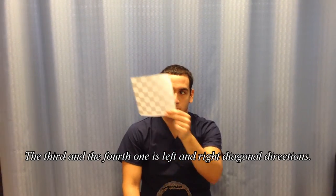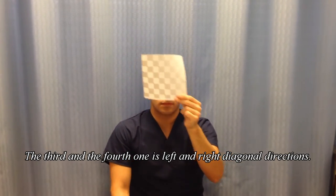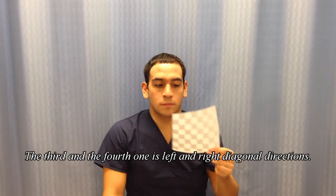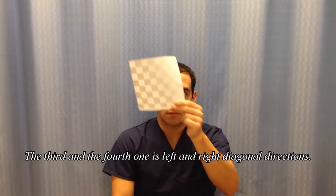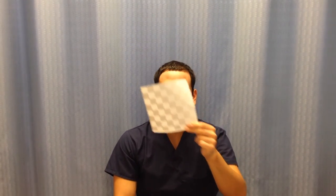After 2 minutes, do the 3rd and 4th directions, which are called the diagonal directions. You do the left side first or the right side first — it doesn't matter — but you try to do both sides. Do the left side first and then the right side in a diagonal motion, same thing for 2 minutes.